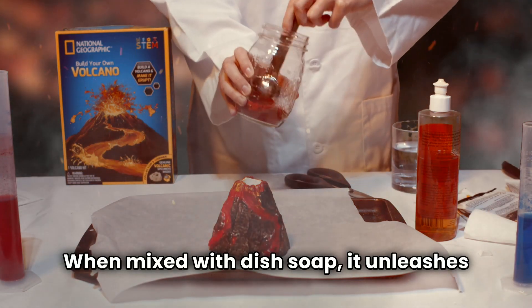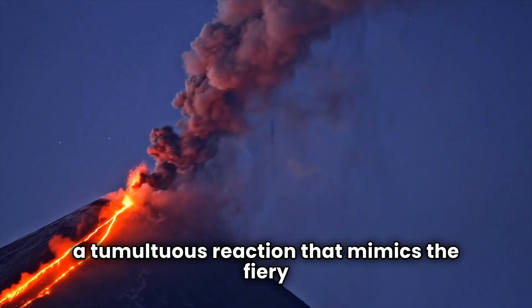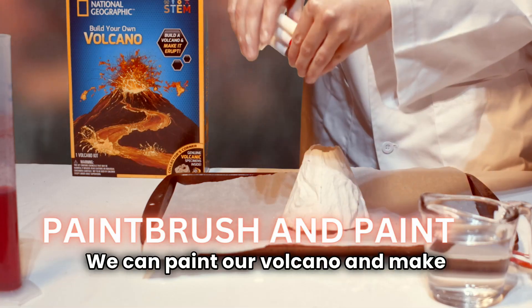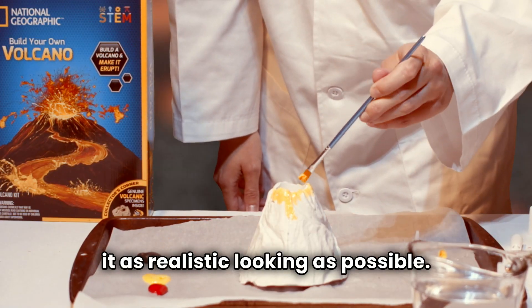When mixed with dish soap, it unleashes a tumultuous reaction that mimics the fiery fury of a true volcanic eruption. Now let's turn our attention to the paintbrush and paint. We can paint our volcano and make it as realistic looking as possible.